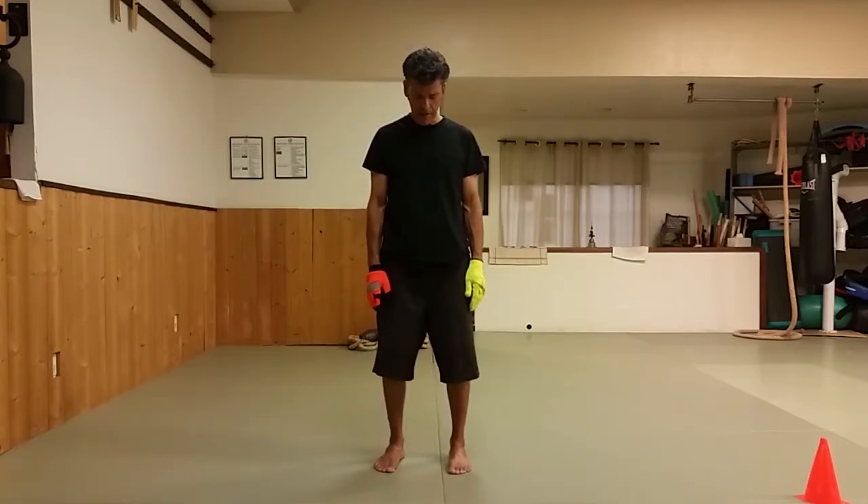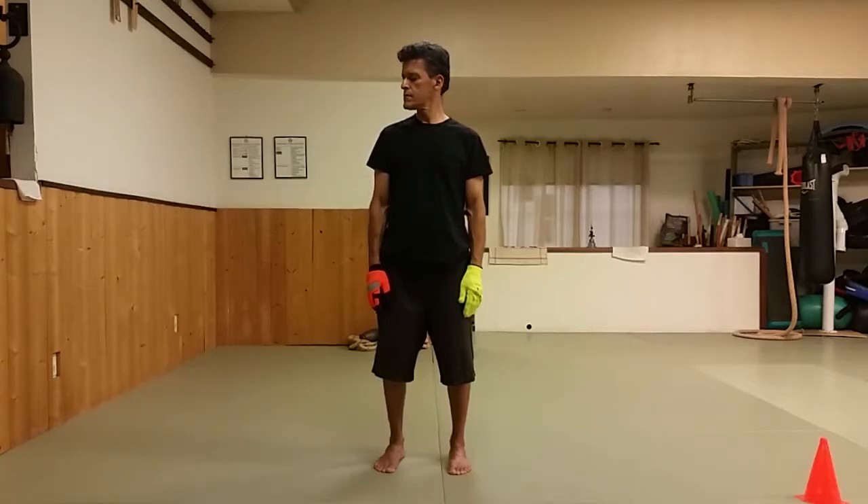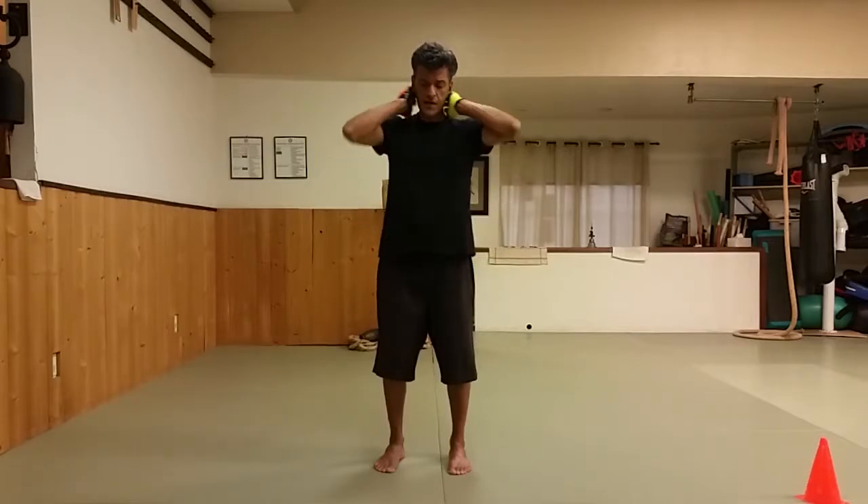Loosen just by inhaling up and then dropping the shoulders down. Now let's move up to our neck: look up and down, look side to side, face me and tip the head from one side to the other. Then massage the neck and shoulders.